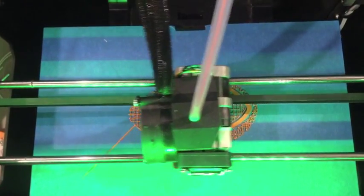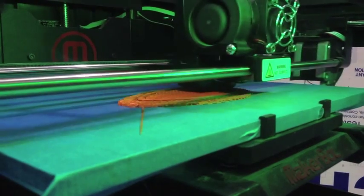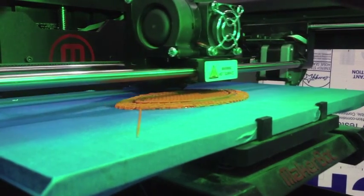The worst places, where the support structure was or where the major layering is because of the curvature, are going to be up against other pieces on the car. So it really doesn't matter that much.